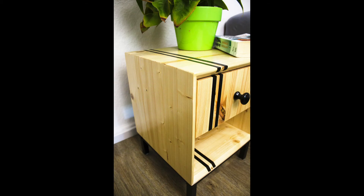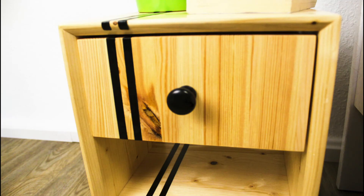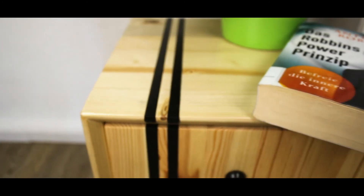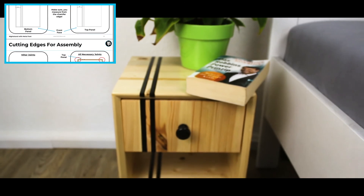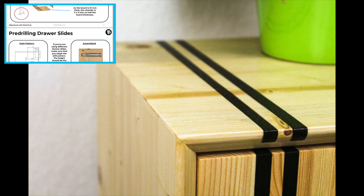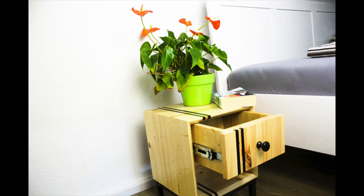I hope you enjoyed this one. If you liked the video, I would be happy about a subscription, and of course I'm always happy about your opinion in the comments and a like. You're also welcome to share the video with friends and colleagues. You can find a detailed guide with over 30 pages and step-by-step instructions to build your own nightstand on my homepage tooltechbase.com, or join me on Instagram for sneak previews of upcoming projects.